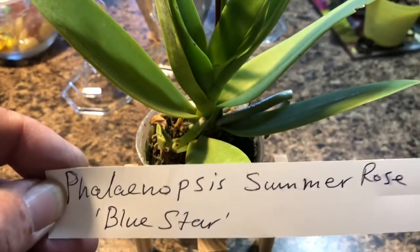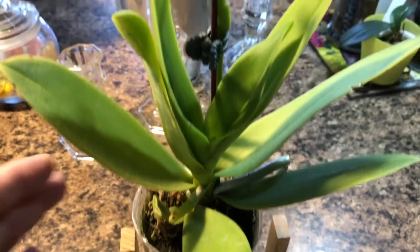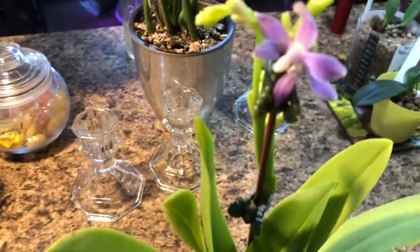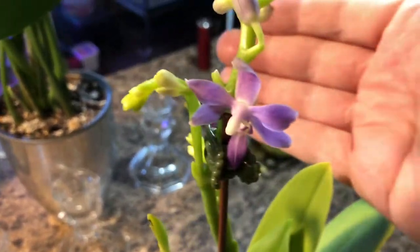There's the name tag once again. And this one was $25 with free shipping. I'm stunned — I just love it. That color.